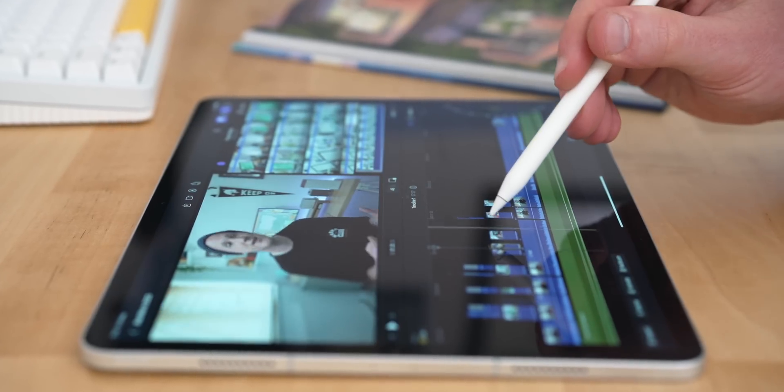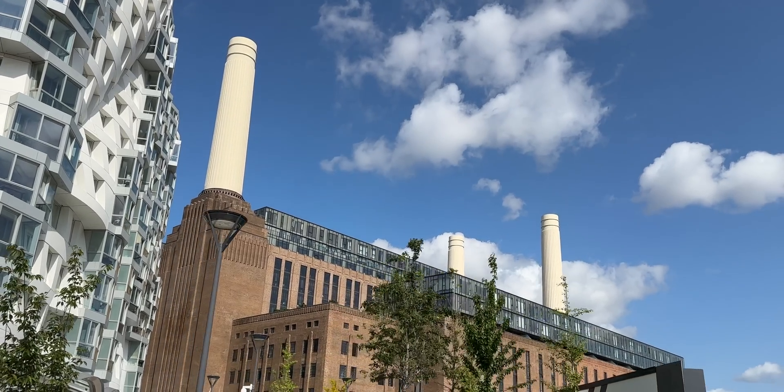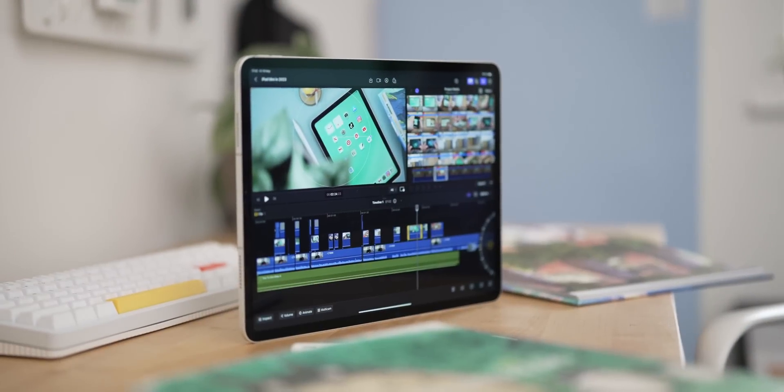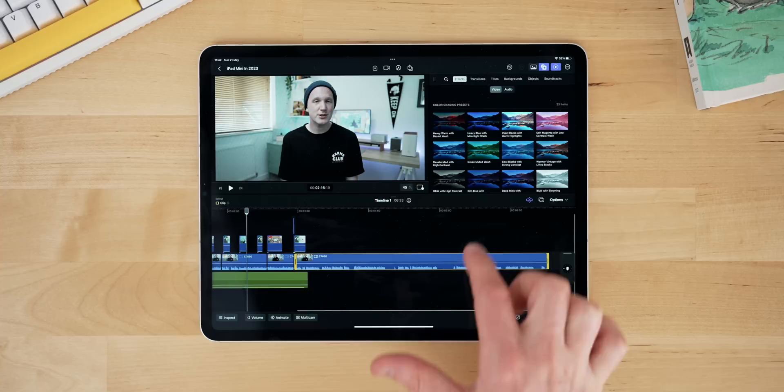Final Cut on iPad is now officially out and this is the real deal — a fully brand new version of Final Cut Pro for the iPad, completely redesigned from the ground up. Apple invited me to their offices in London to check it out early, and I've been using it for the past three or four days. They haven't just taken Final Cut on Mac and plopped it onto the iPad — this is a completely rebuilt version designed with touch in mind, with loads of new iPad-specific features.